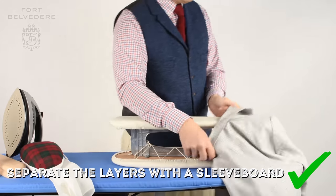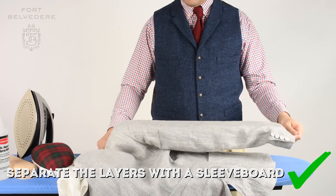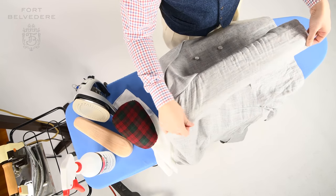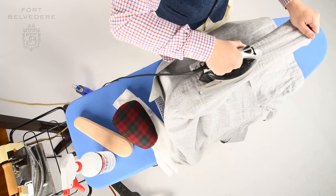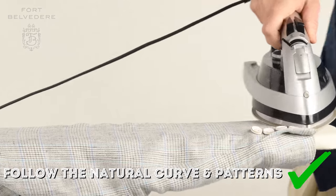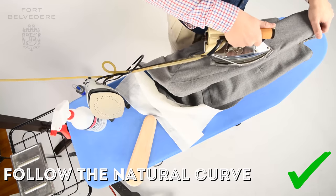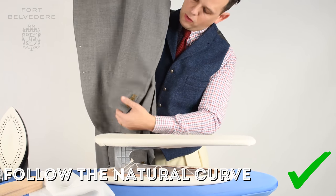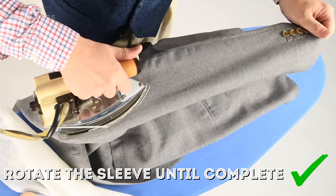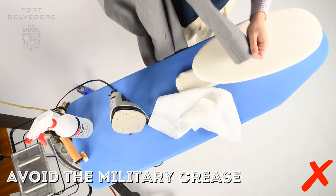Next up, it's time to iron the sleeves and that's when a sleeve board comes in really, really handy. Rather than ironing two layers of fabric at the same time, I prefer to have one layer of fabric. A sleeve is usually never just straight — it always has a slight curve and you want to maintain that curve by ironing in that same fashion. Most sleeve boards are straight, so it's a little challenge, but you can do it by following the patterns on the jacket sleeve. If there's no pattern, simply take that motion in a slight banana curve. Similarly to a shirt sleeve, you simply rotate the sleeve and that way you ensure a nice even result without any wrinkles and without any military crease on your sleeve.